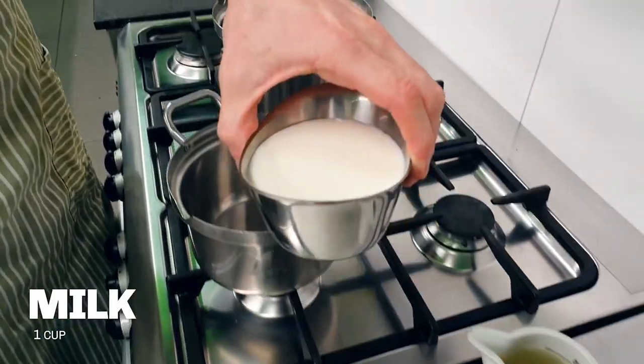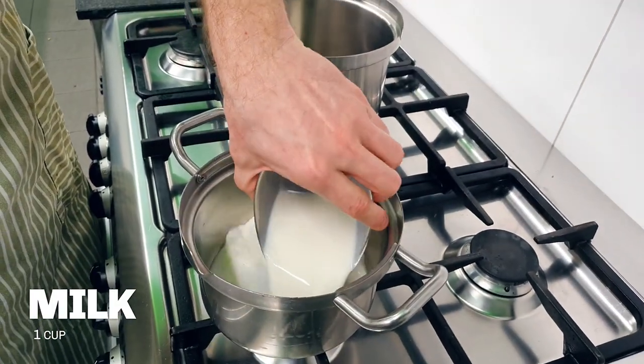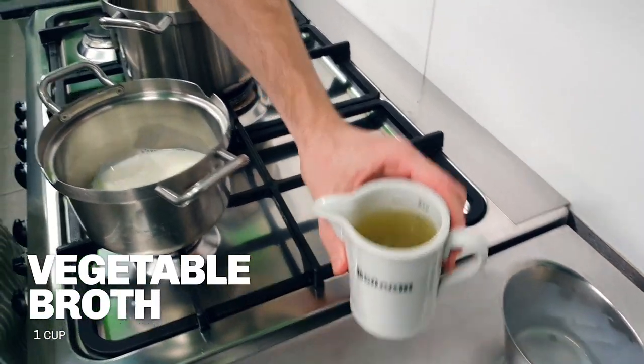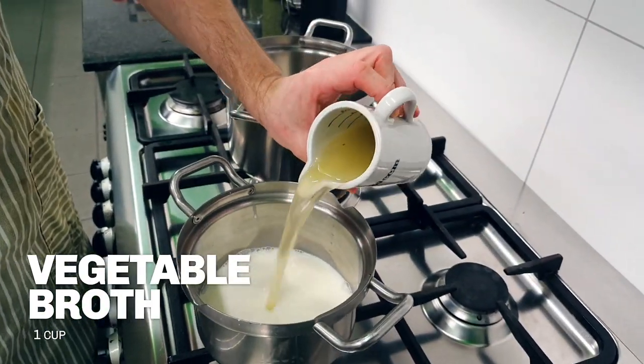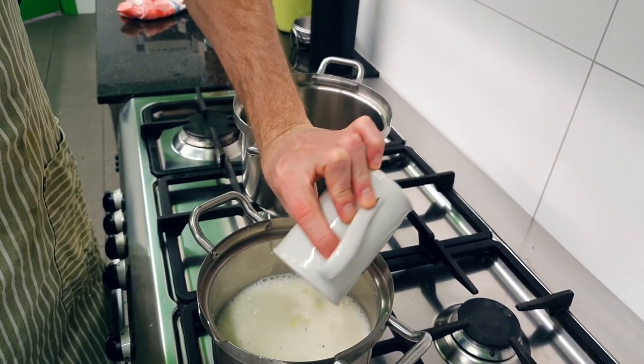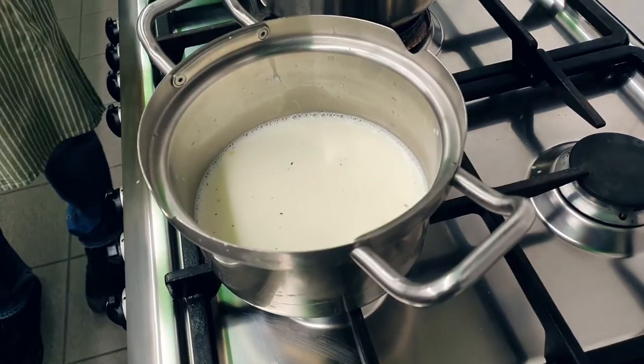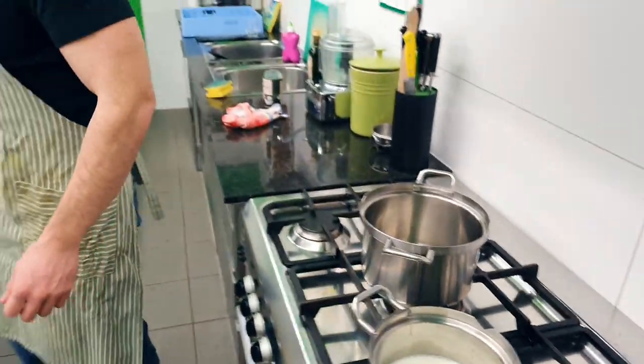First things first, we need to heat up the milk and the vegetable broth. That is exactly one cup of milk and one cup of vegetable broth, or about 250ml of each. It's important not to heat it up too quickly — if you heat them up too fast and they boil, the fats will separate and they'll look pretty skanky. The milk can burn as well.